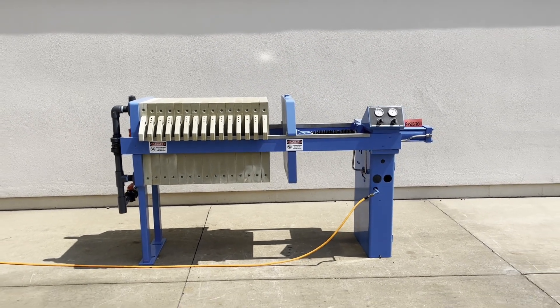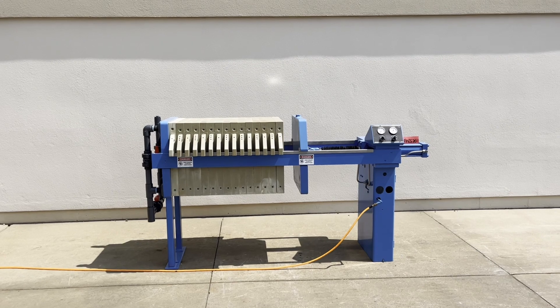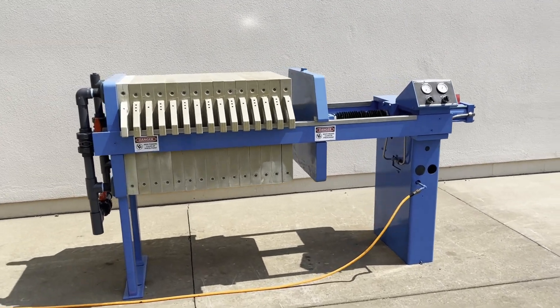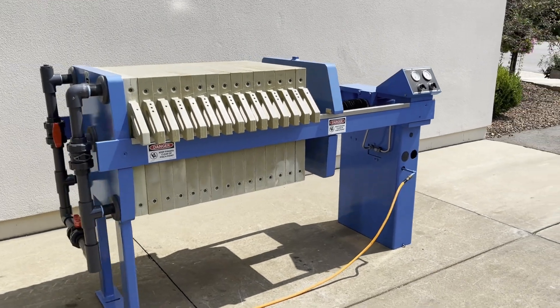Hello, today you're looking at a JWI five cubic foot air over hydraulic filter press brought to you by Lanco. As you can see, it's been fully refurbished and is in great working condition.